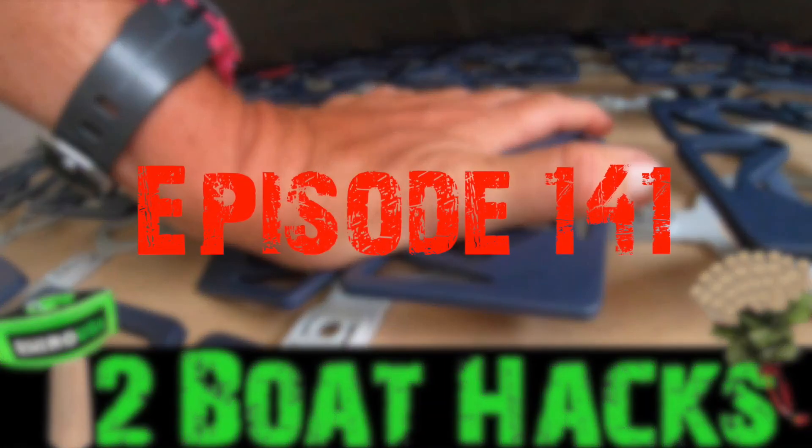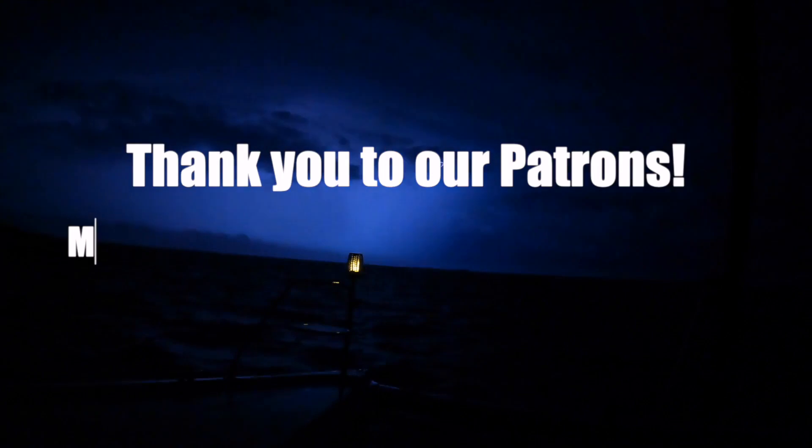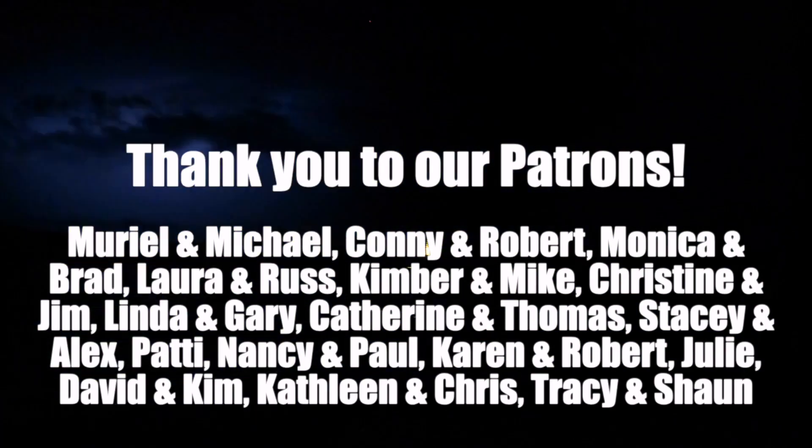Hello everyone, welcome to Boat Hacks Part Two! Thank you so much to all of you who made Boat Hacks Part One such a big success — we're grateful for that, and because of that we are bringing you 12 new hacks that we hope are going to help you out. But first, we want to thank our patrons — thank you so much for your generosity, we appreciate you all and couldn't be doing this without you.